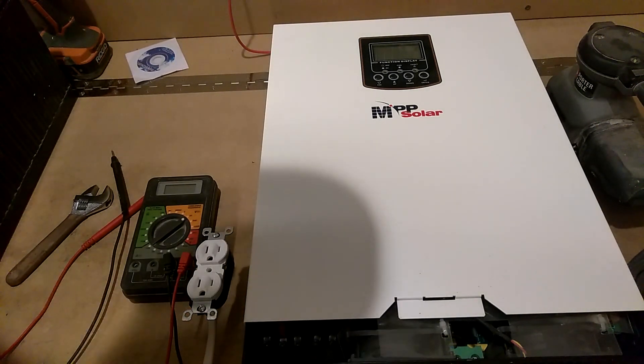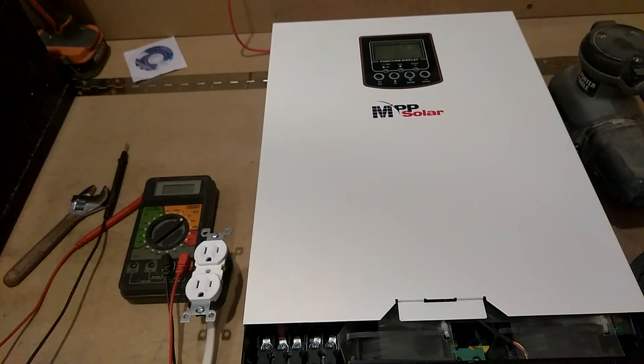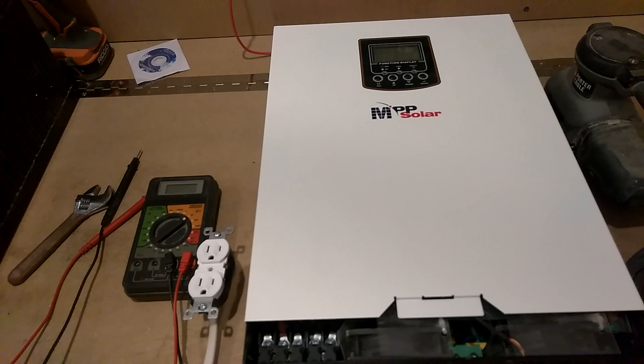Okay guys, this is the moment of truth. We're going to see if this little baby here works. So what I'm going to do — I got the wires in here already.